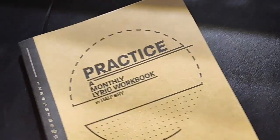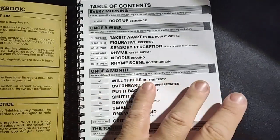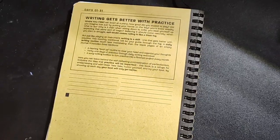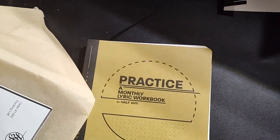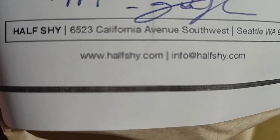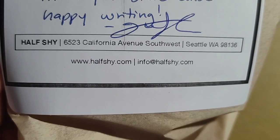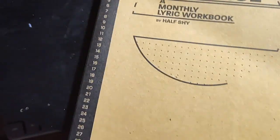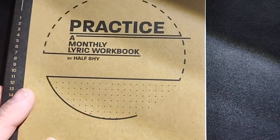I'm going to work through this and share the results with you. If you're interested in ordering one for yourself, this company is called Half Shy and there's the website right there. I hope that you enjoyed this video and that this kind of inspires you to get something new to try — some exercises that maybe you wouldn't have done on your own.